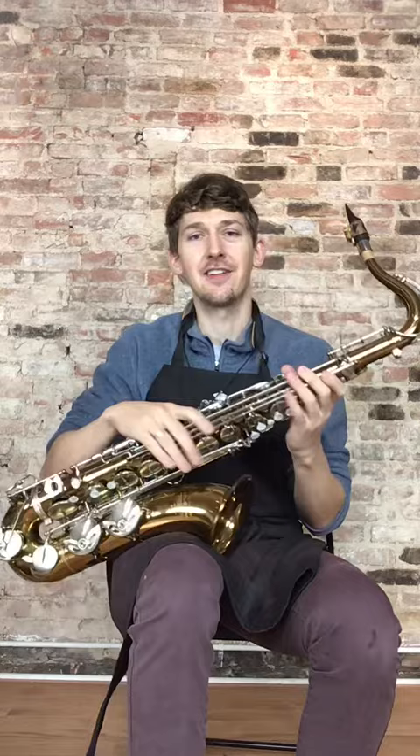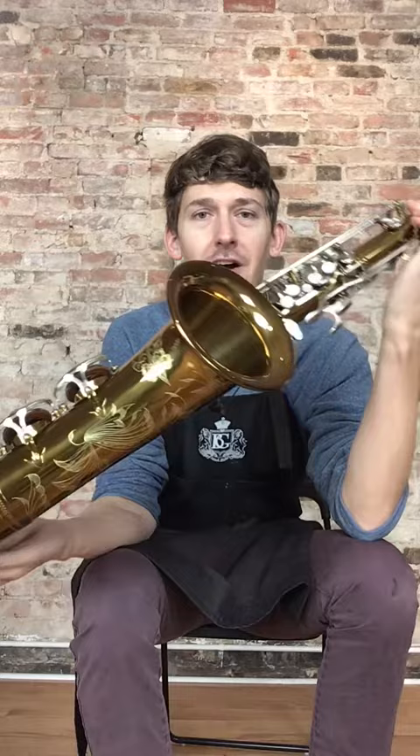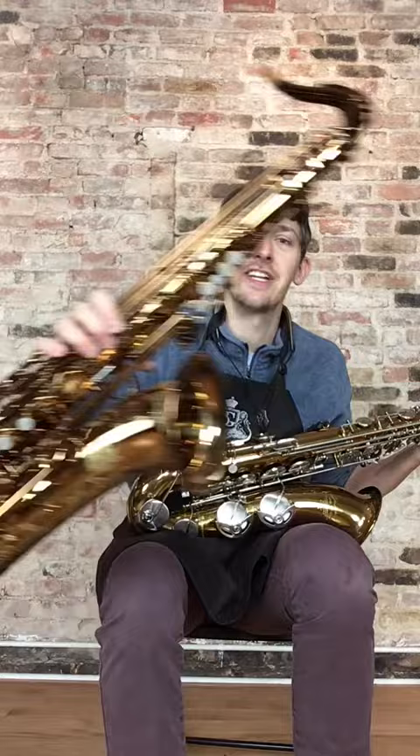Hi everybody, my name is John LeBetter. I'm the owner of JL Woodwinds in New York City, and today I'm going to be doing the requested playtest video of one of our custom line tenors versus an Ishimori Woodstone tenor of a similar type — lacquer.